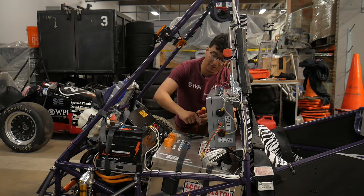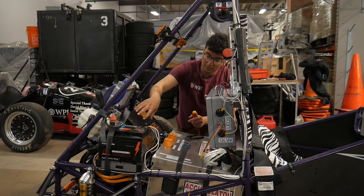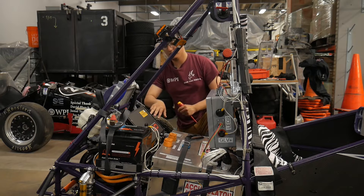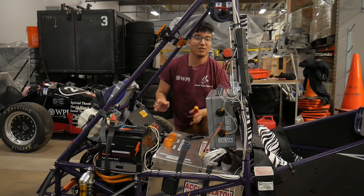Our battery connects on the right side to the motor controller. The motor controller connects to the motor from the left side with these three cables. If you see orange, that's tractive systems.